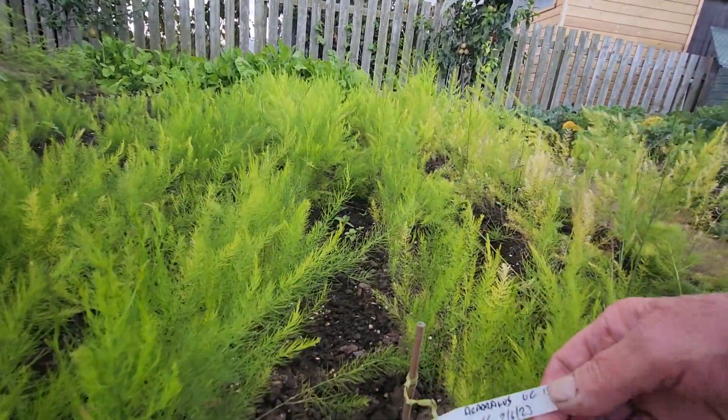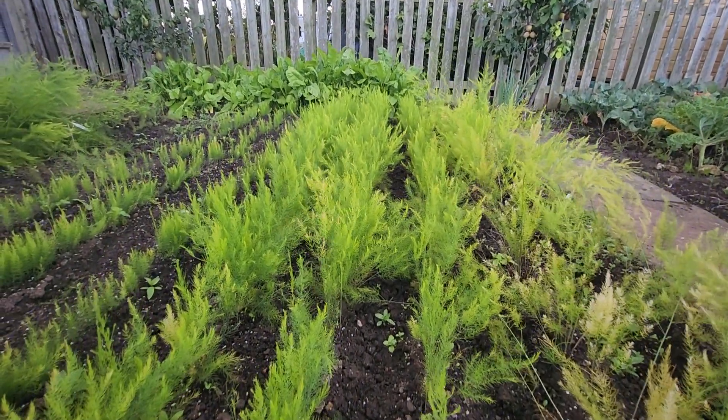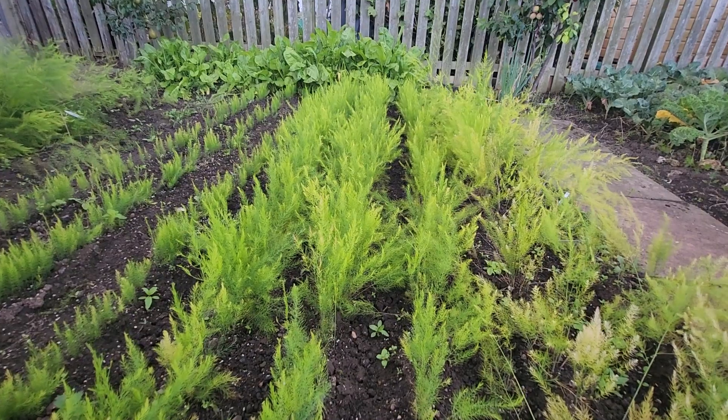Sown on the 2nd of the 6th, 23. Coming up to three months old. Very pretty good.